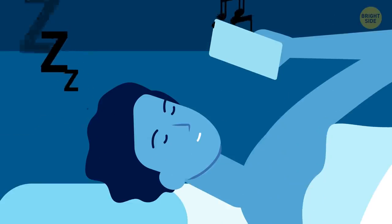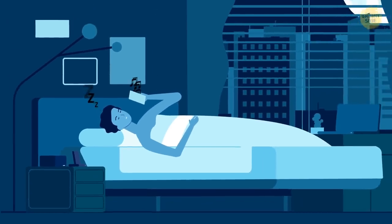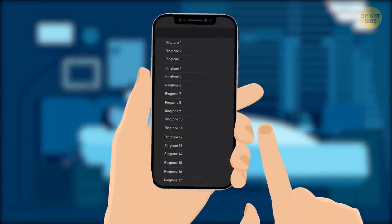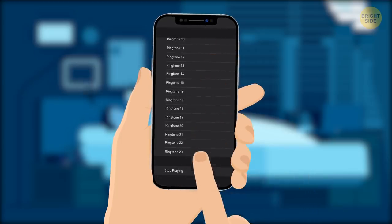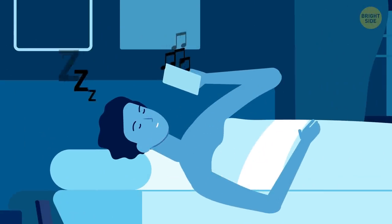If you like to fall asleep to music or a podcast, there's a way to set a timer so that it doesn't keep playing all night long. Go to Clock, then Timer, set the time, and then go to the 'When the timer ends' option. Scroll down to the very end and you'll find the Stop Playing button. Press it and tap Done. After the time you've set, your media will stop playing in the background.